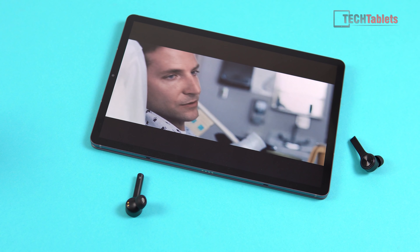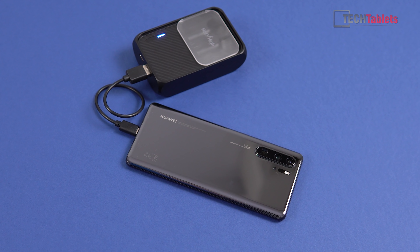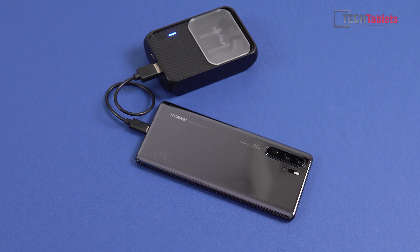The 10 watt output from this battery bank with its 5000 milliamp hour capacity means I can get to about 70% on my Huawei P30 Pro, taking around an hour and a half — which isn't bad. For those who carry a separate battery bank and some Bluetooth 5 earbuds, this is an option to have them both in one.